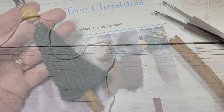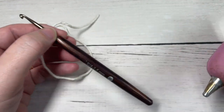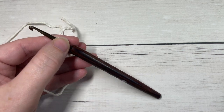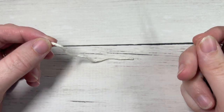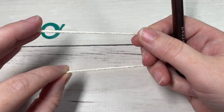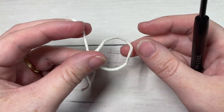Just one more thing before we get started — I forgot to mention you're also going to need some hot glue or tacky glue to insert the cinnamon stick into your tree for this design. We're going to start this pattern worked in rounds, and it's worked in continuous rounds, so you're going to need your stitch marker handy. You're going to start by making a magic ring or by chaining two and working into the second chain from your hook.